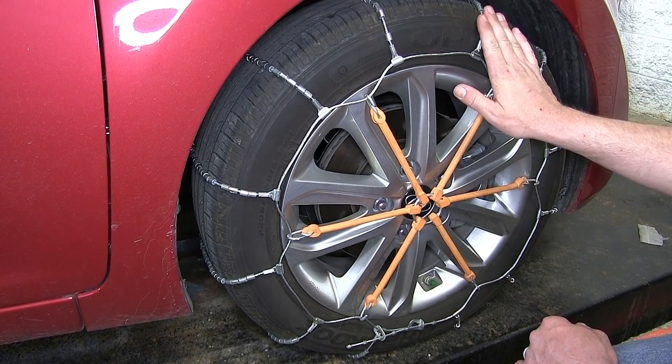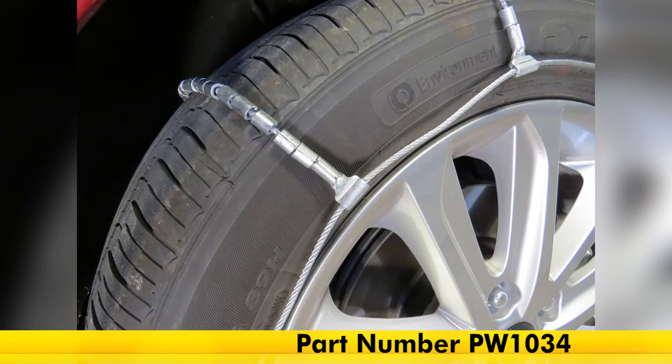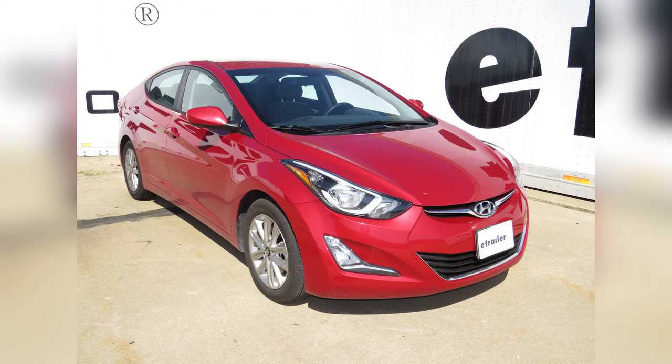Now with our chain installed here on the passenger side, we'll repeat the same process on the driver's side and we're ready to hit the road. That'll do it for our review and install of the Glacier Cable Snow Tire Chains, part number PW1034, on our 2015 Hyundai Elantra.